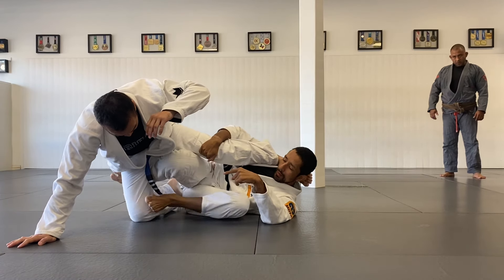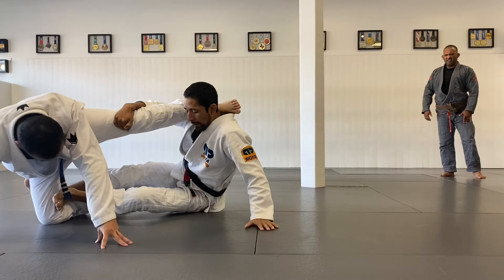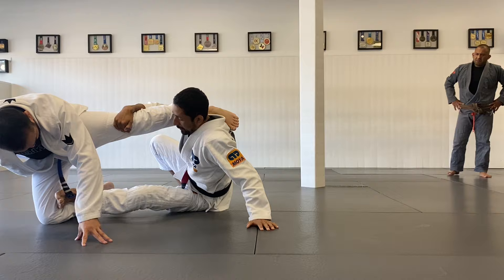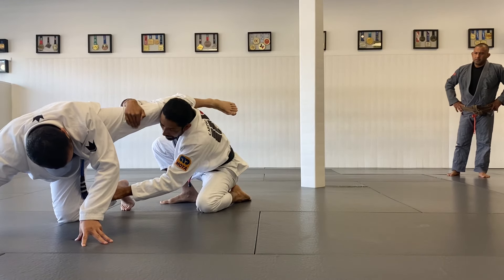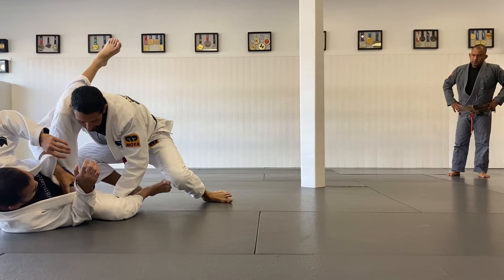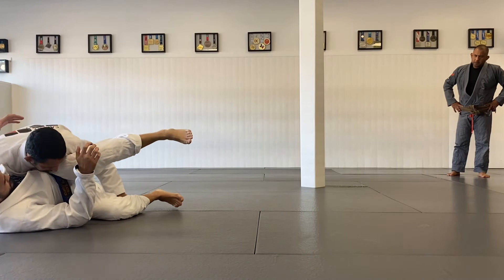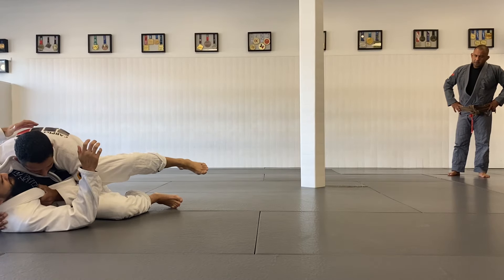I extend my chest, foot on the knee. Now I'm going to push. Left hand on the ground. Taking that stand up. Grab the edge of the pants. Force him towards me. Hide my hand behind the leg. Secure the position.